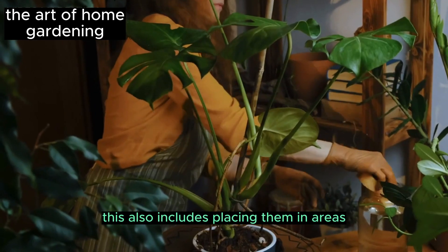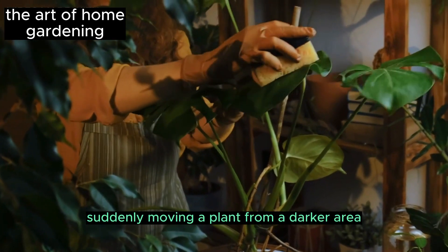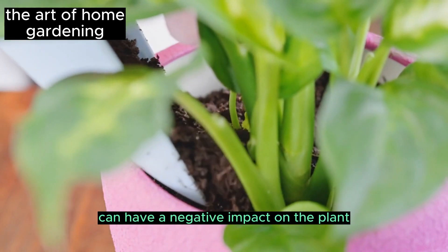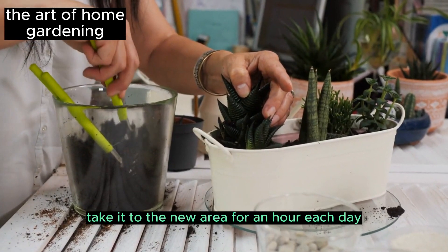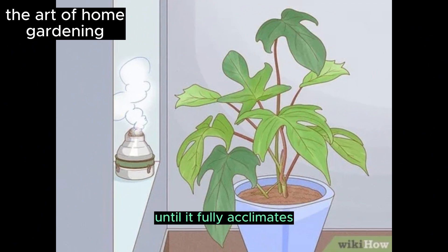This also includes placing them in areas with significant temperature variations. Suddenly moving a plant from a darker area to one with abundant sunlight can have a negative impact on the plant. If you need to move the plant, take it to the new area for an hour each day and gradually increase the time until it fully acclimates.